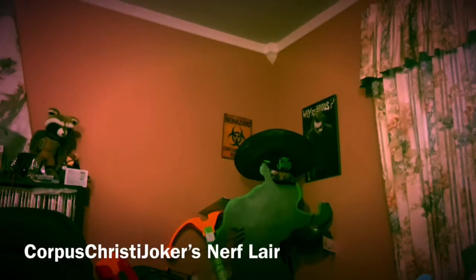Good evening, it is I, the Corpus Christi Joker, the real Nerf Joker, and boy, have I had something cool for today. It is one of the last Fortnite blasters that I did not have until the new stuff comes out pretty soon. It was 70% off at Target — I couldn't pass it up, I've been wanting it, I've been missing out on it every time because I never had it in stock.